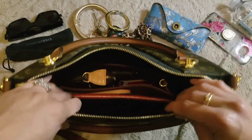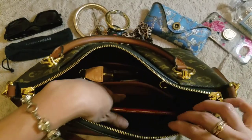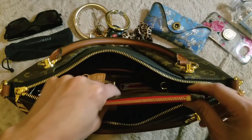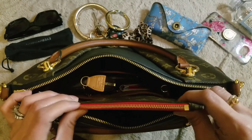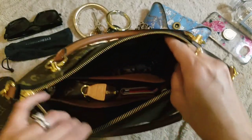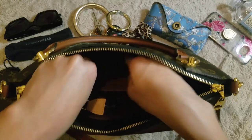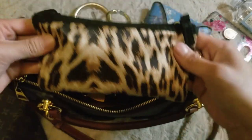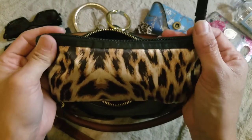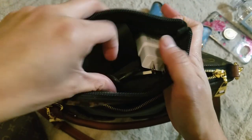That all fits in there nicely — it's a really big slip pocket. Next to that slip pocket I keep my little Neverfull pouch, just in case I want to run out really quick and not carry this whole bag with me. Then right here on the inside, next to the insert, I keep a little pouch — you can keep cosmetics or extra little things in there. In here I keep an external charger battery, a cord, and a plug.